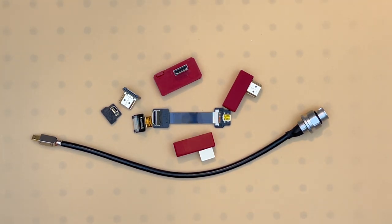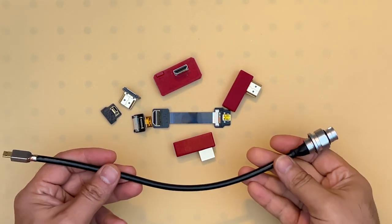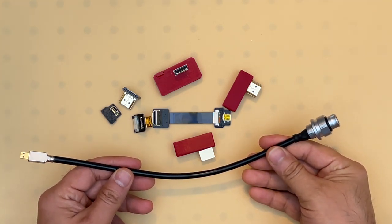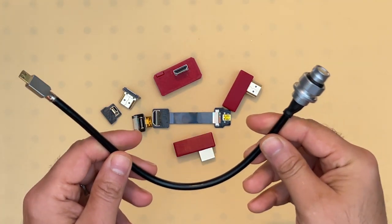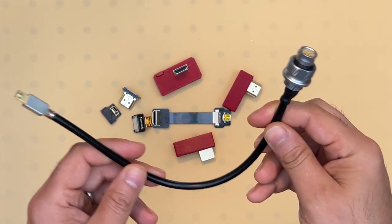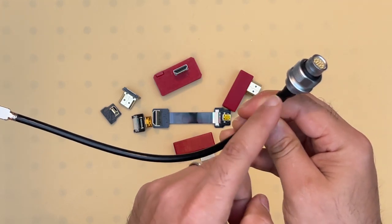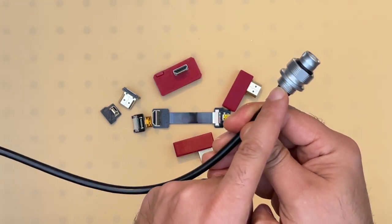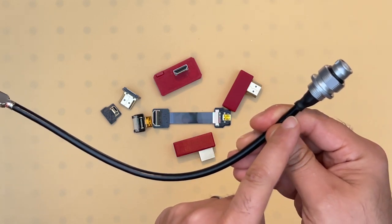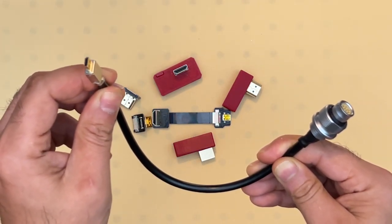This is a video demonstration of the Anglerfish HDMI bulkhead. We make these bulkheads in different forms. This one in particular is our standard bulkhead assembly, and it consists of the bulkhead connector which threads onto your housing port, an HDMI cable, and a micro HDMI connector.